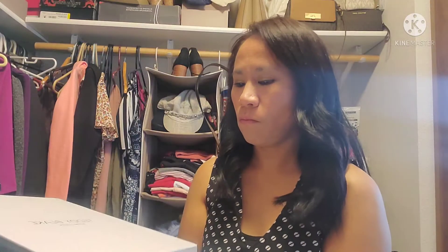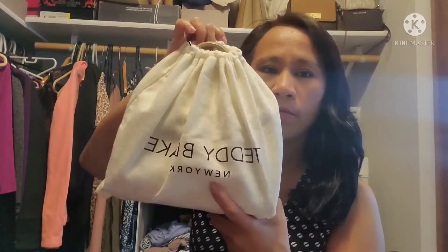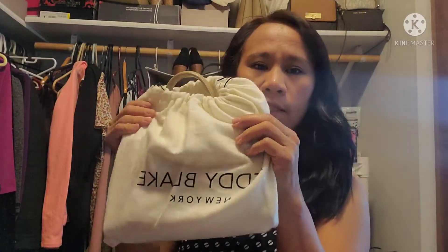I can't wait to open it — here it is. It's a nice box. It comes with a dust bag; it's nice and very soft. It has the Teddy Blake name on it. I already unboxed this but I forgot to take a video because my daughter insisted I should open it on Mother's Day. This is the Ava in gold, 9 inches, and the color is light gray.